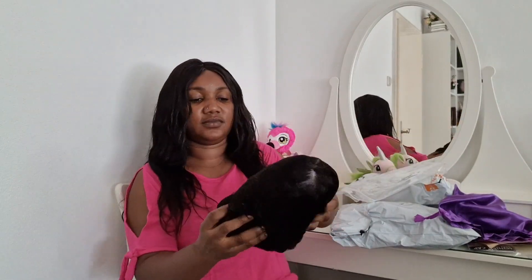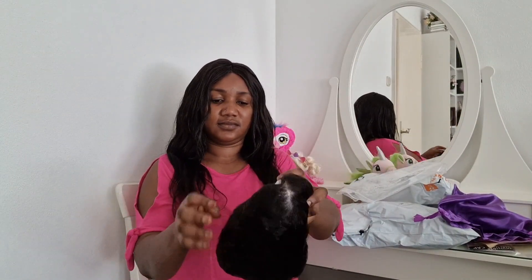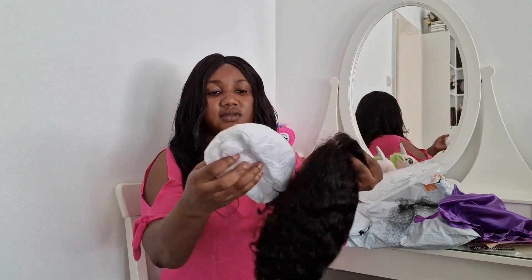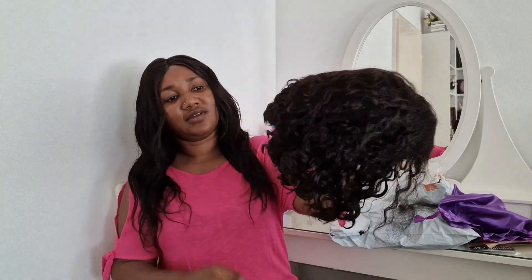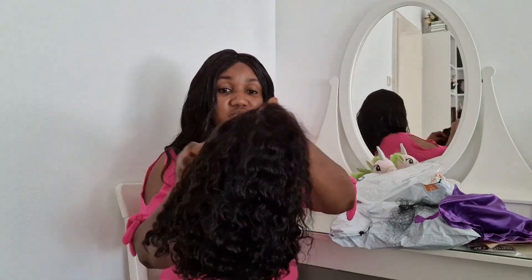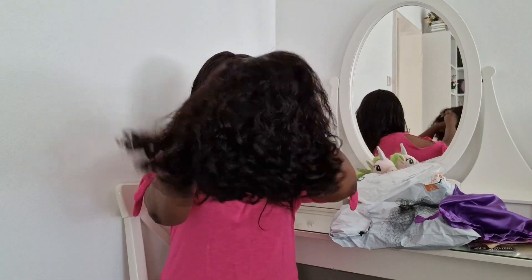This wig is very very soft, I was so shocked when I saw it. I got this one for 70 euro — it was so beautiful and soft. I was short of words because I was not expecting this. This is my first time buying a wig from AliExpress and I'm so satisfied with what I received. I'm going to be wearing this every day to go to work, I'm so happy with it.